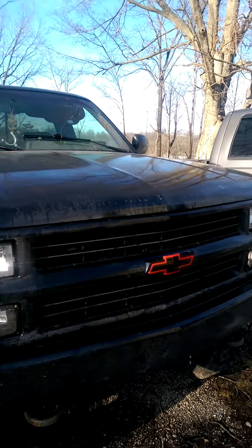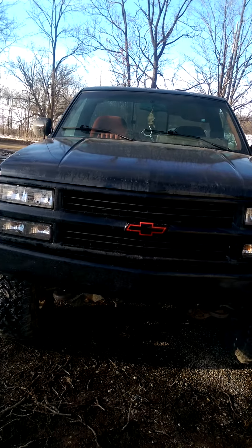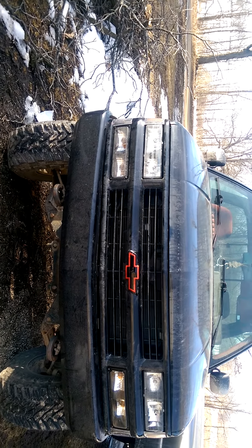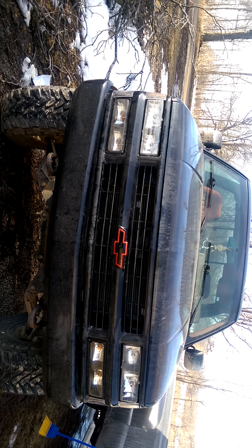I put the newer 1994 grill on it. Just got the new emblem on it today. And then the bumper is a work truck style smoothie — the original bumper had the impact strips, which I thought were uglier than sin.